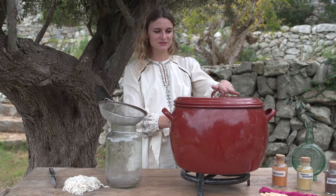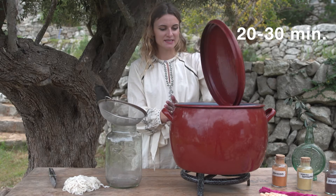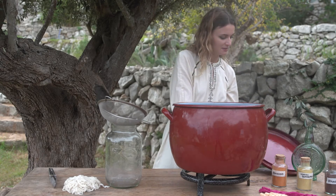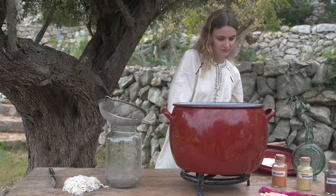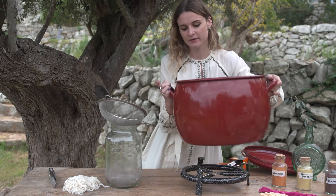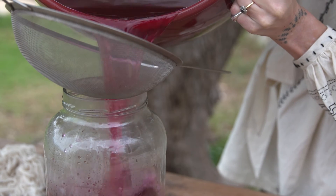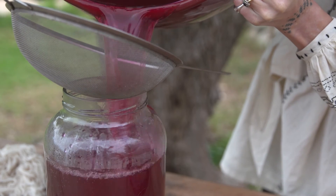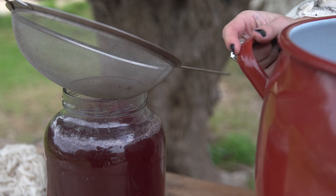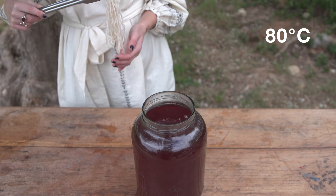The dye has been simmering for about 20–30 minutes and it's ready to dye, but first I have to filter the dye. I'm going to pour it over into another container, keeping the water warm but not higher than 80 degrees Celsius.